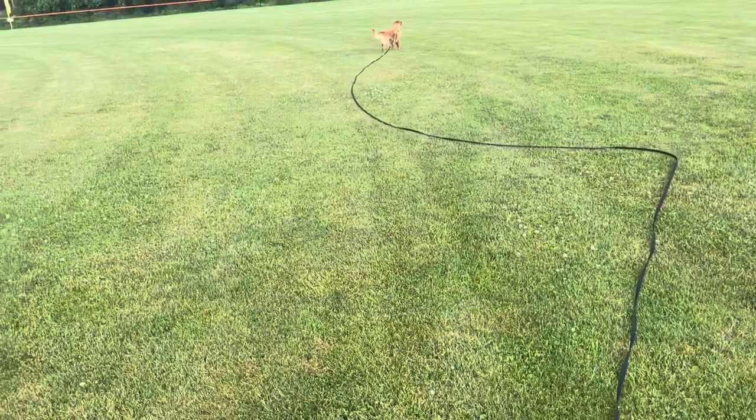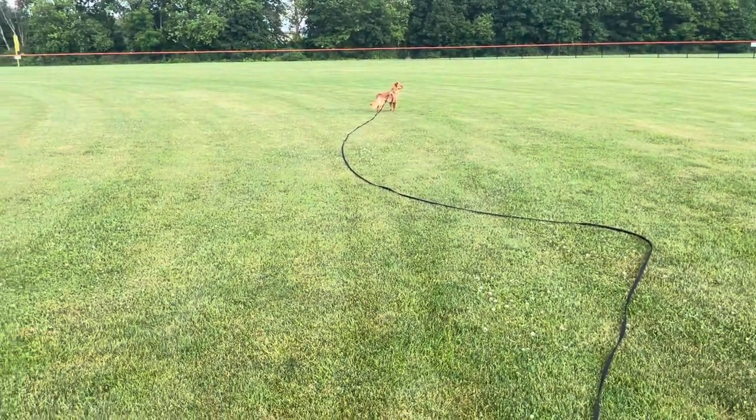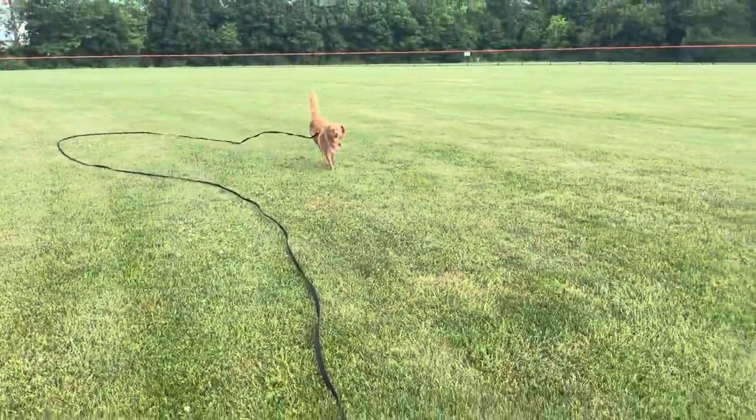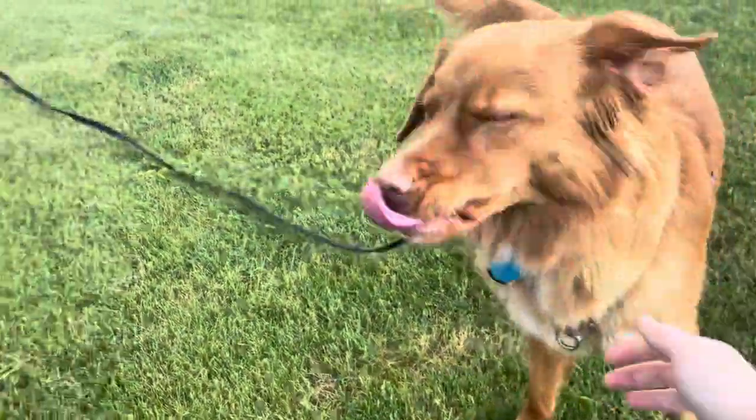Sable! Oh, she sees a bird. Sable, come! Yes! Good job buddy! Good girl! Good old girl!